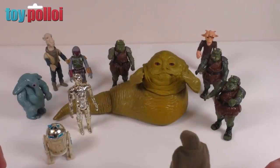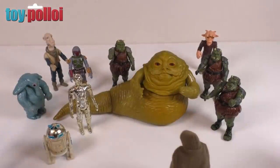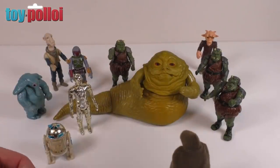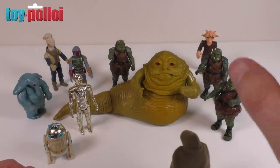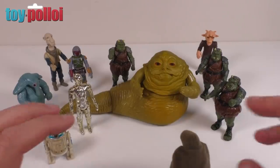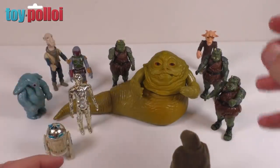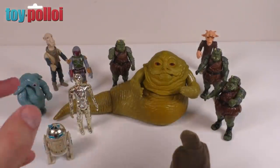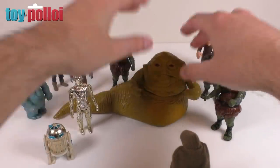Here is the finished Jabba the Hutt ready to be part of the collection. The fixes are sometimes really simple - it just takes a little bit of sideways thinking to work out how best to do it. I've seen other people do fixes on this that I haven't been impressed with, but with this way you keep all of the functionality and mobility that the original Jabba the Hutt had, because you're replacing a ball joint with a ball joint, so he can be posed just how he could have been back in the 80s.